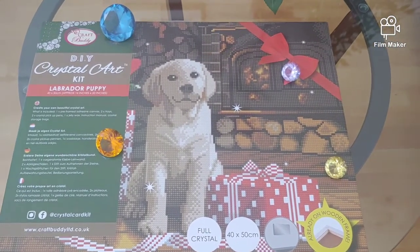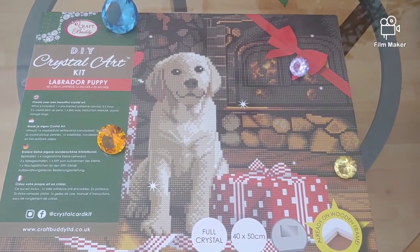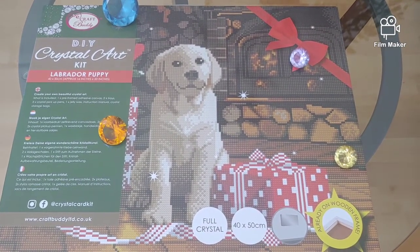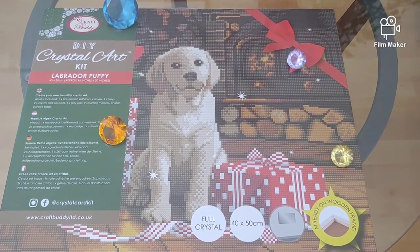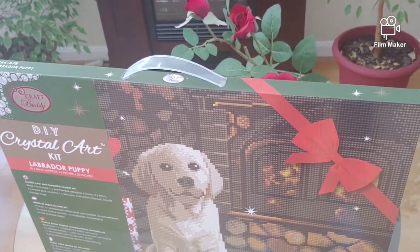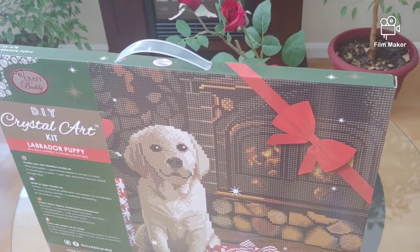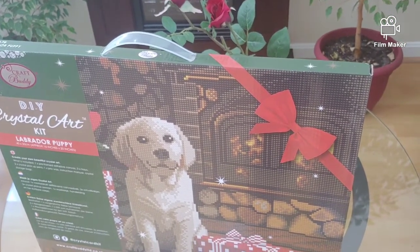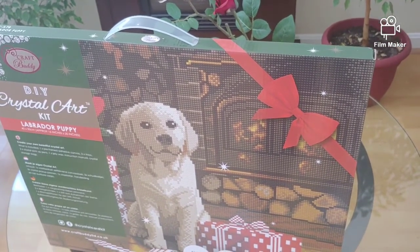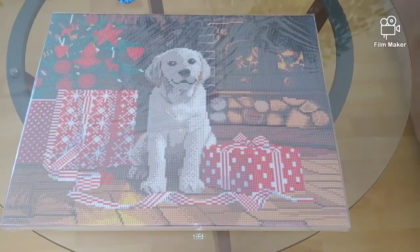This new kit is also Christmas-related — I'm crazy about Christmas! This one doesn't have LED lights, but let's open it and see inside. I love this box because once the diamond painting is completed I don't throw it away — I use it as a storage box and keep the finished piece inside until Christmas.